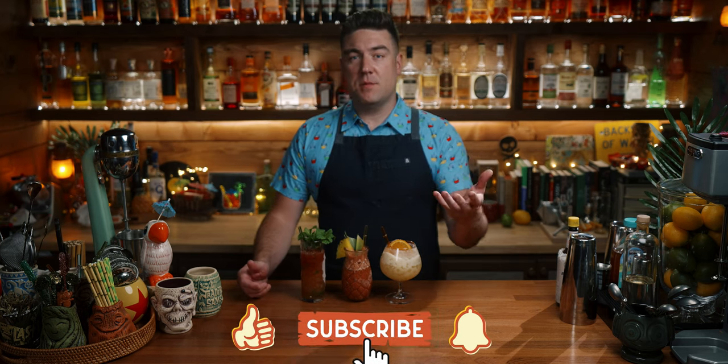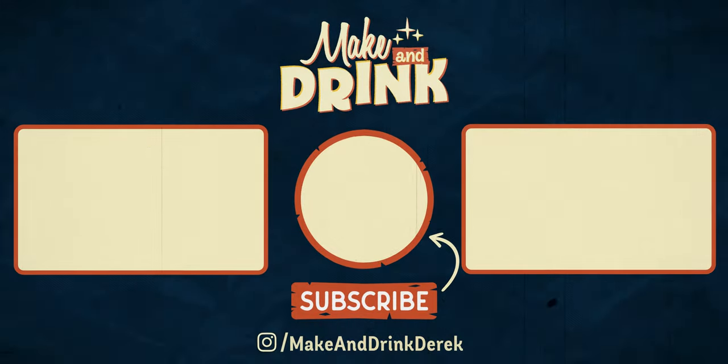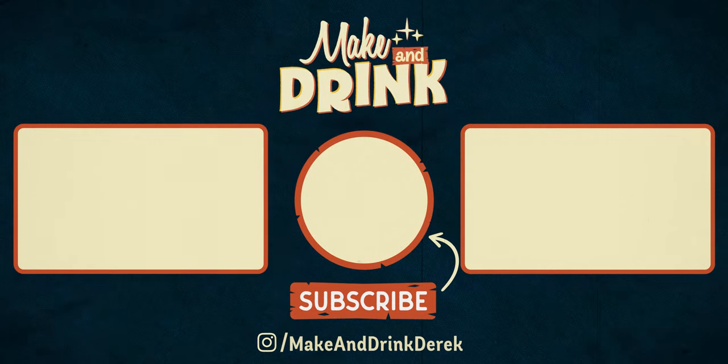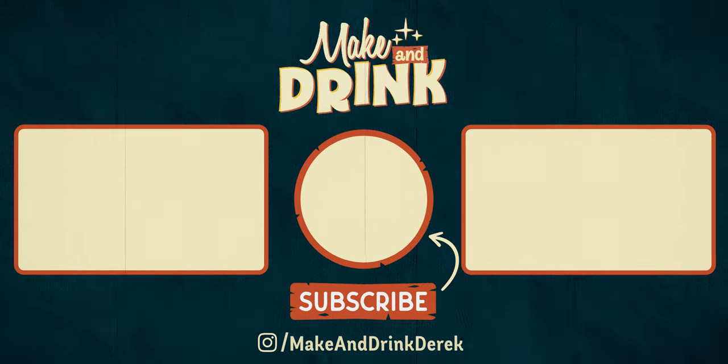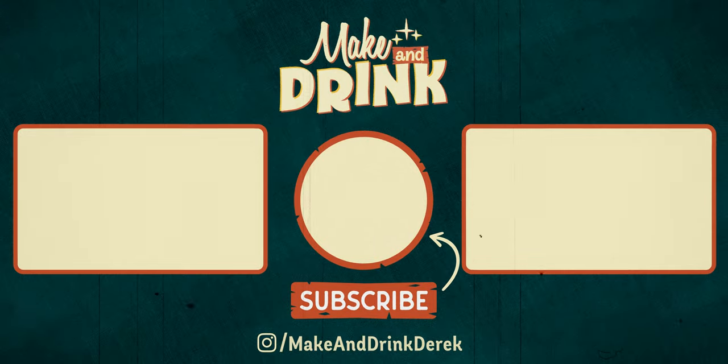That's it for this one. I'm Derek. This is Make and Drink. If you enjoyed the video, give it a like below and consider subscribing to the channel. If you want to check out a couple more videos, you can check out two videos right here. I've got some work to do because I'm going to finish all of these. See you in the next one. That was fabulous.